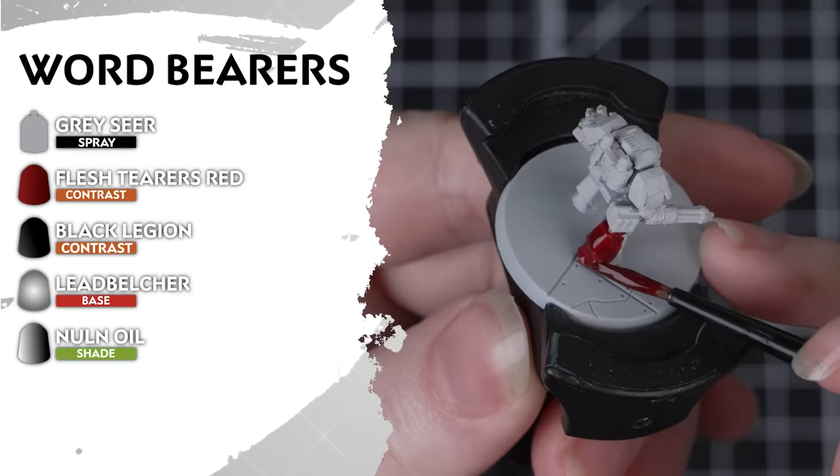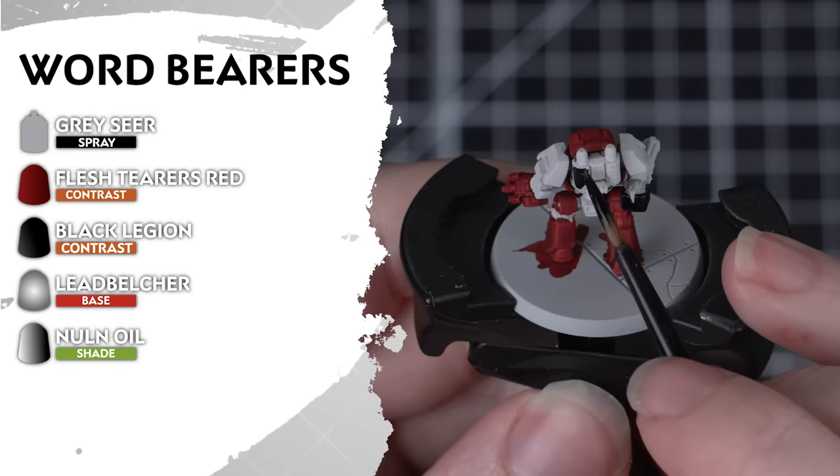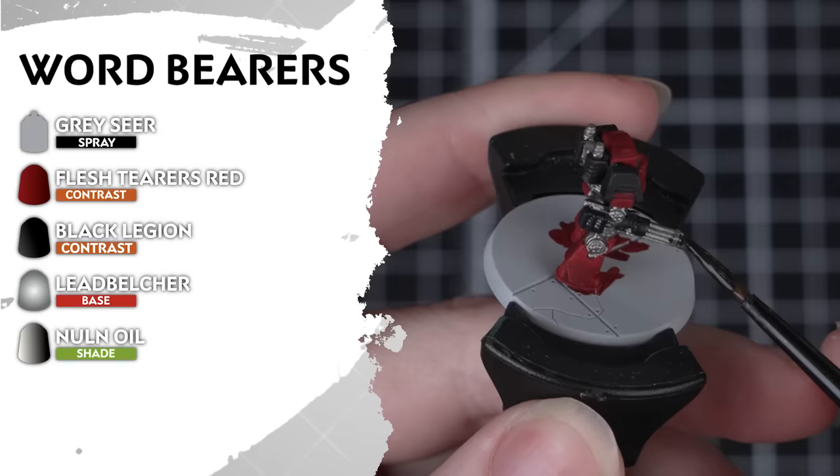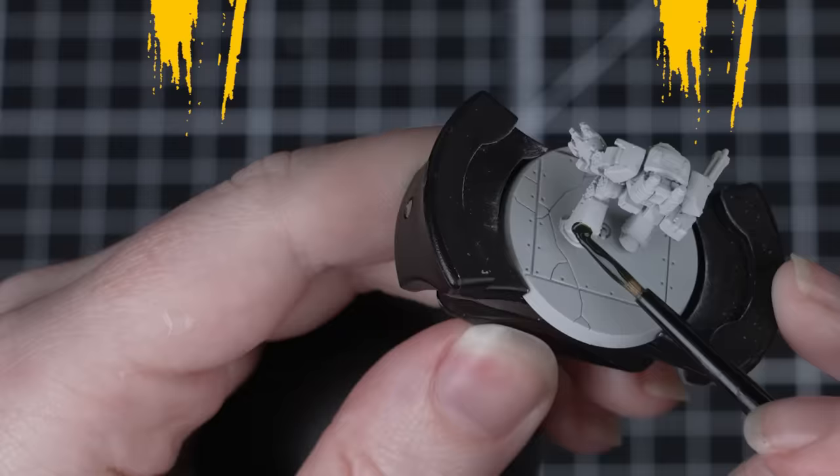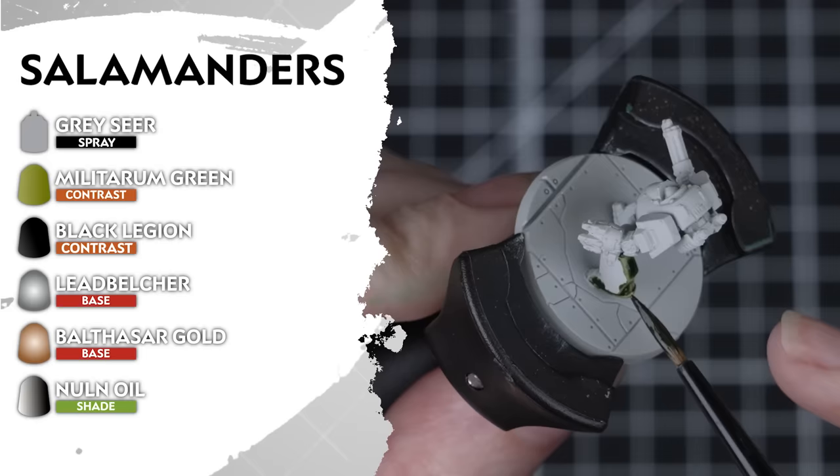For the treacherous Word Bearers, we'll start with a Grey Seer undercoat, then apply Flesh Tearers Red all over. Then Black Legion for the secondary armour and extra details. Next we'll add Leadbelcher for the metallic details, and shade over everything with Nuln Oil. We're almost there — just a few more dreadnoughts to go.